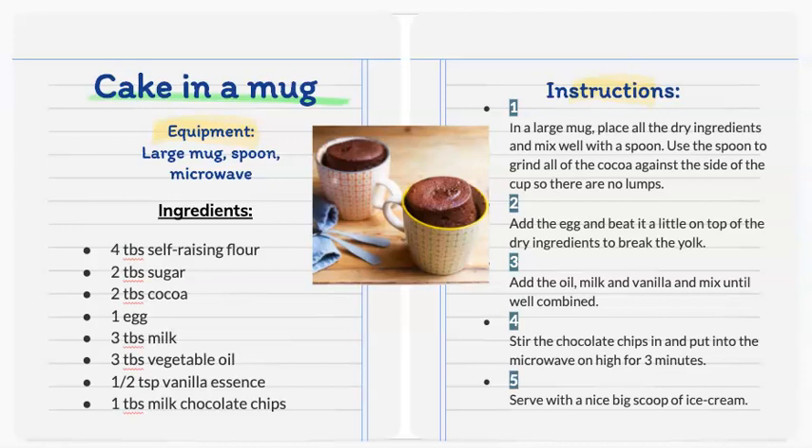Step 3: add the oil, milk, and vanilla and mix until well combined. Step 4: stir the chocolate chips in and put it into the microwave on high for three minutes. Step 5: serve with a nice big scoop of ice cream.